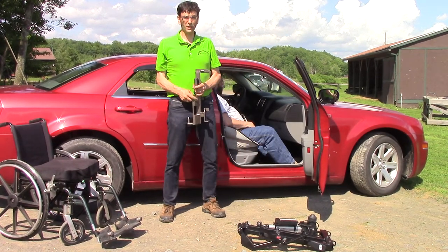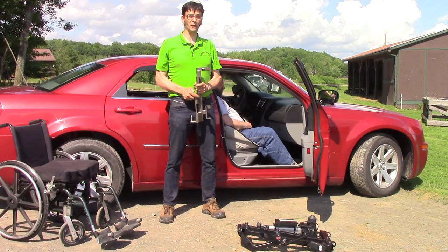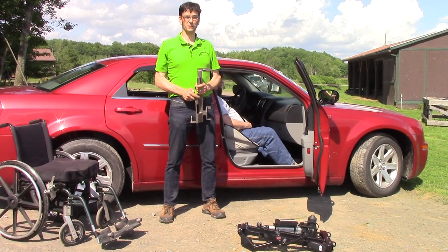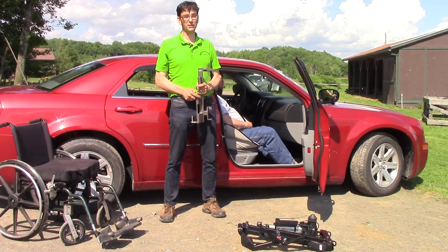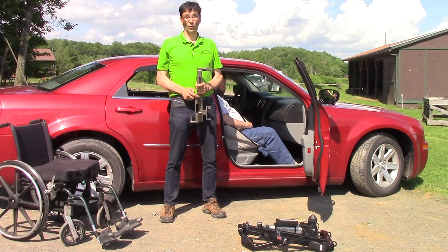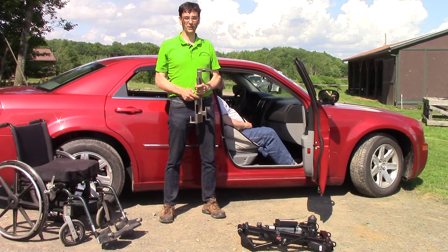Access Unlimited is committed to the philosophy of providing every mobility option for people with disabilities. If you're interested in finding out more about our products and philosophy, please go to our website at www.accessunlimited.com. We've got over 600 videos of different product solutions on YouTube at youtube.com/accessun, Facebook at facebook.com/accessun, Twitter at @accessun, or contact us at 1-607-669-4822. Thank you for watching and we hope to hear from you soon.